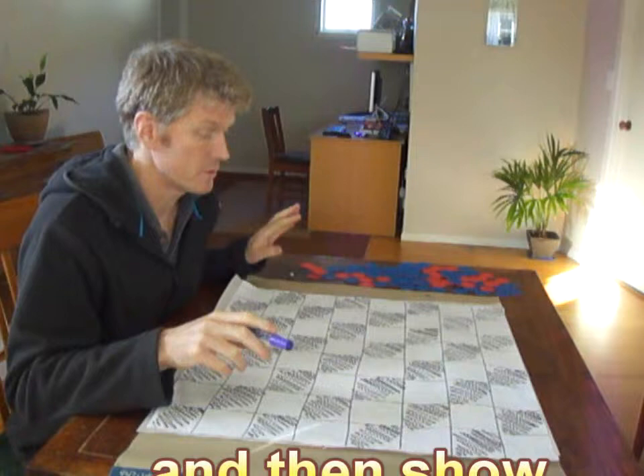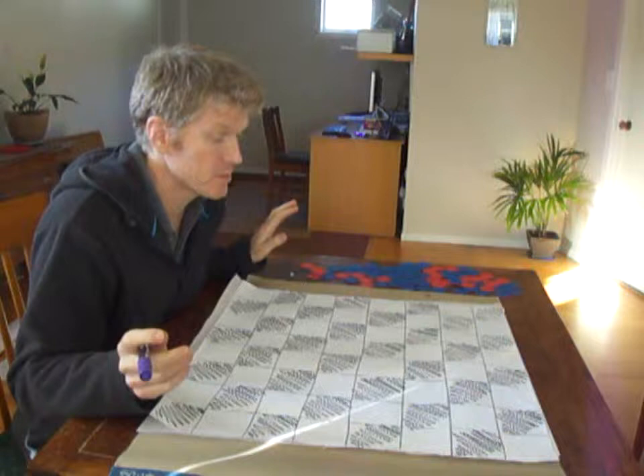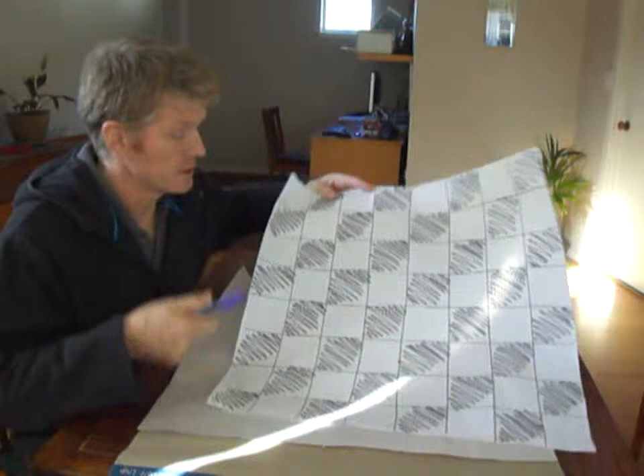Hi, in this Outer School Care Network tutorial we're just going to show you how to make a drafts board very quickly. Lots of cool games you can play on a drafts board and you might want more than one so you can have plenty of kids playing at the same time. This board is black and white but I thought we might make a different colored one, so we'll make a purple and white board.